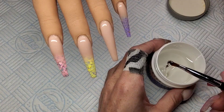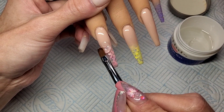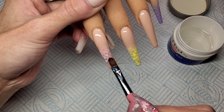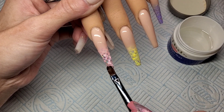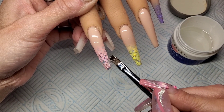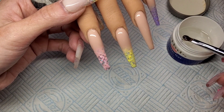I'm going to use this clear IBD gel now just to encapsulate the tip of these nails and just to level them out a little bit. The top area I've already built the apex and the shape with the colour, so I'm literally just encapsulating the ends now — the glitter. And I'm going to cure that in the lamp for 60 seconds.